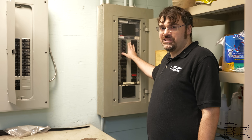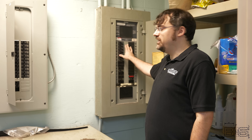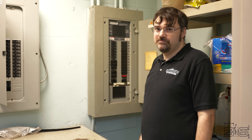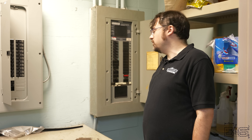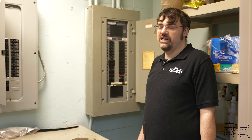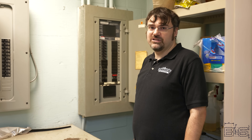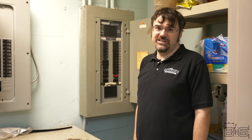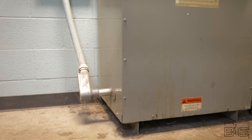Before we look at that, we have to ask: what do we need a transformer for? Well, if everything worked on 277 volts, technically we wouldn't need one, but obviously that's not the case. Our lighting works on 277 volts — that allows us to get brighter light and use thinner wires because the lights use less amps. But our appliances don't work on 277 volts, so that's why we have the transformer.